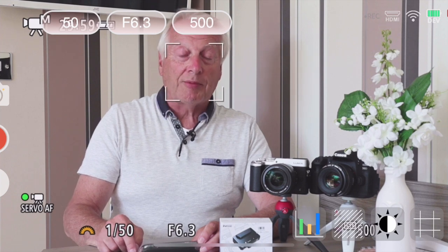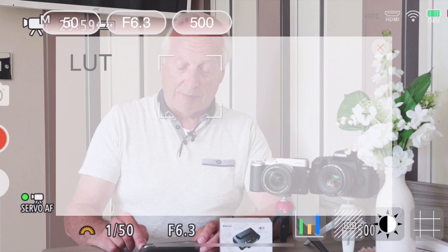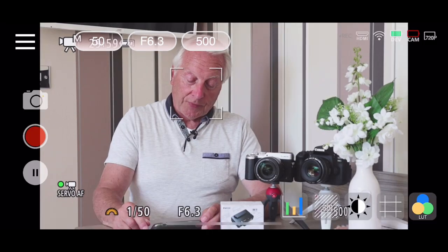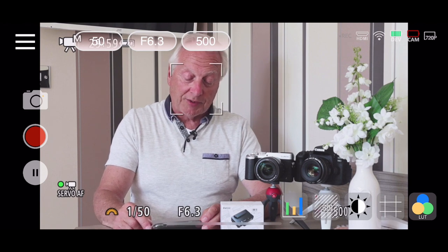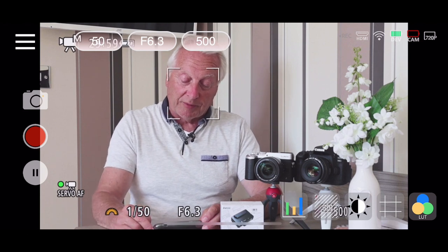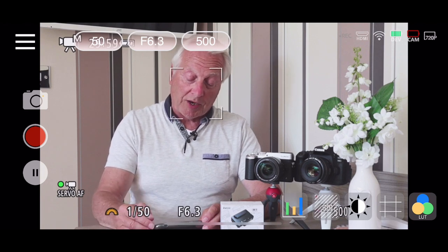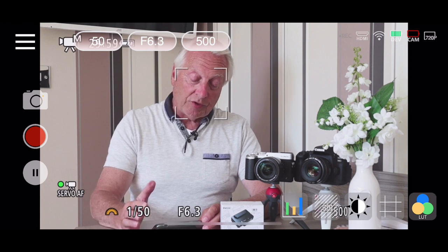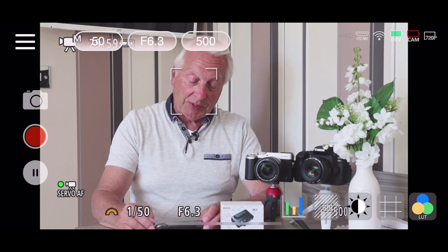On the end is a lookup table option, so you can put on various LUTs for your particular camera. I'll turn that off as I'm not using any LUTs. Over on the left-hand side you can see the camera icon, the red record button, and the play and stop button which disconnects the HDMI signal.